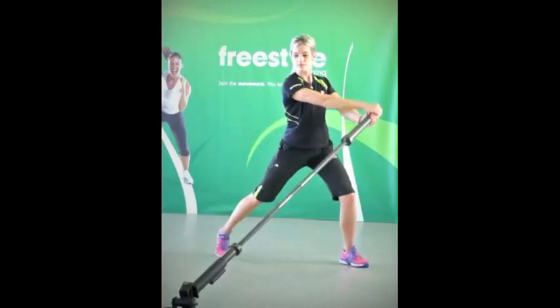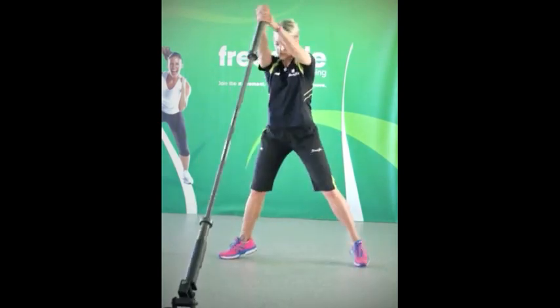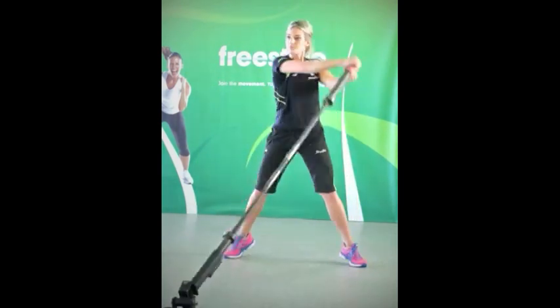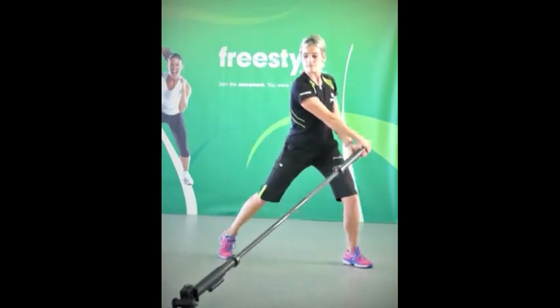Hold the end of the barbell, relax your shoulders and keep a strong core. Drive the movement from your hips as you shift your body weight from side to side, and focus the effort in your obliques rather than your shoulders.